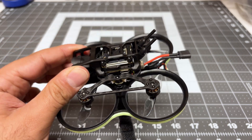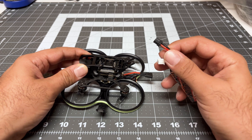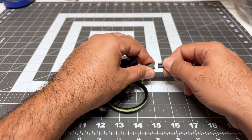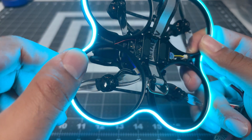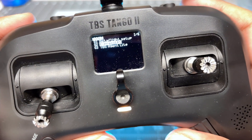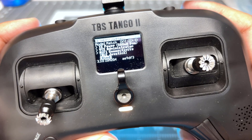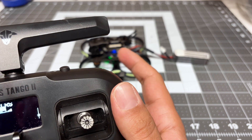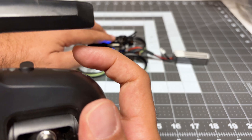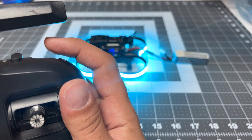Now that we're assembled, let's bind the ExpressLRS receiver to our transmitter. According to the manual, you take your battery and turn the quad off and on very quickly three times — one, two, three. The green LED is flashing, which means it's in bind mode. On the transmitter, go to ExpressLRS, select bind, and it should bind. As soon as it bound, the LED turned off. I then had to remap the buttons because one of them controls the lights — I need to reassign my arm switch.